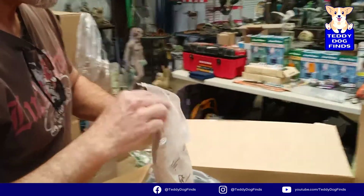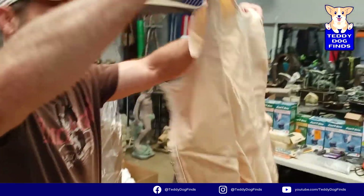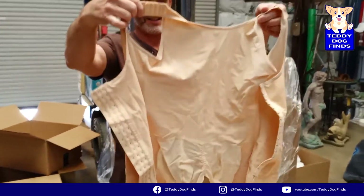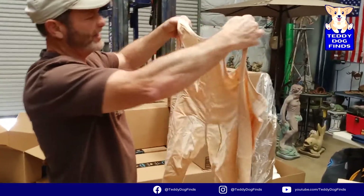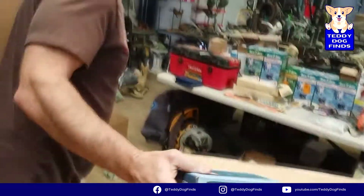Someone will figure out what it is and want it. There's also a Spanx-type item - looks like Spanx, girls' shapewear. Depending on the brand, some of these can be very expensive.